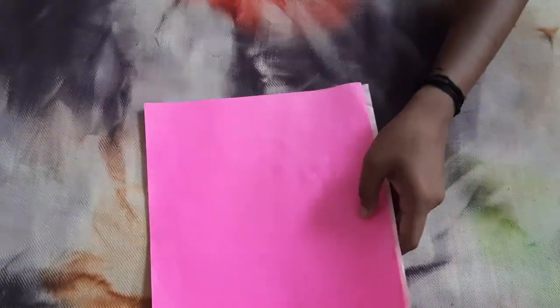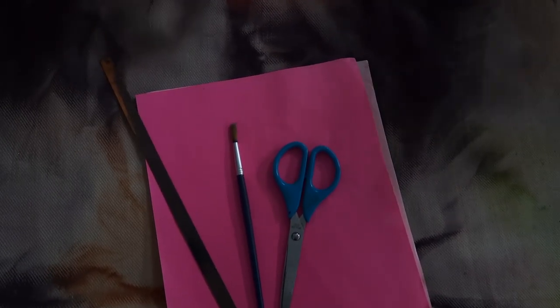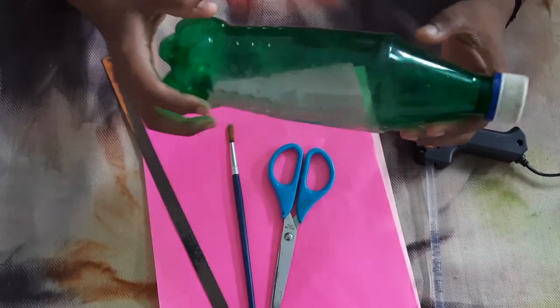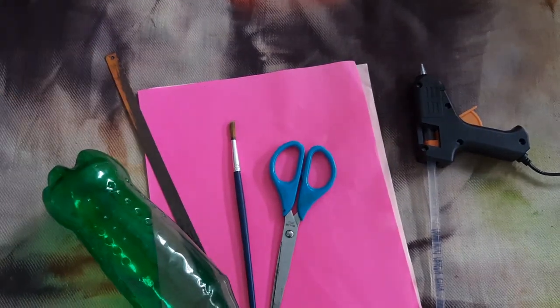What are we going to use? I am going to use a few color papers, scissors, brush, glue, glue gun, and a plastic bottle. I am going to use a Sprite bottle. Now we are going to use gum.